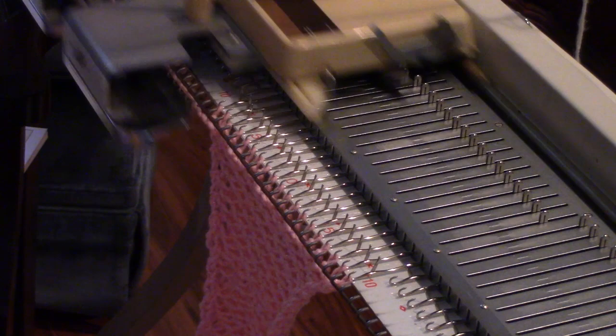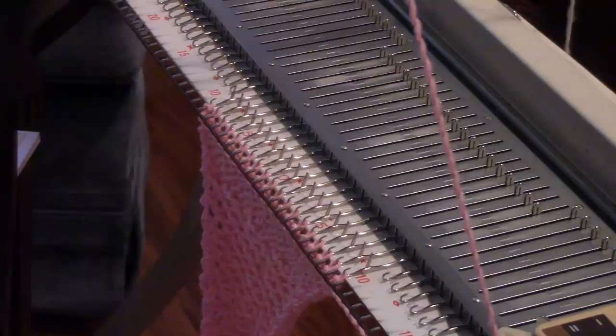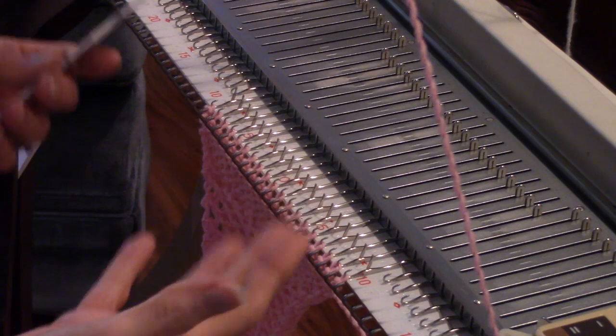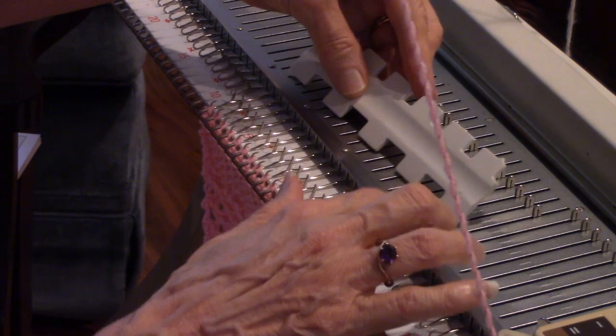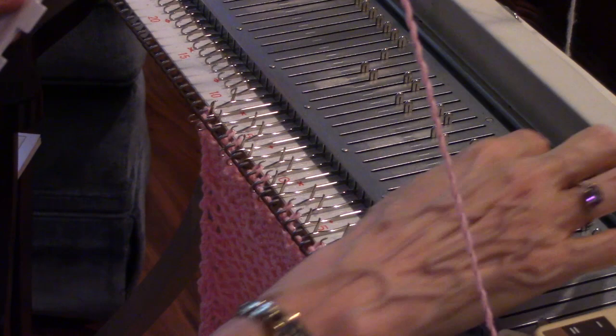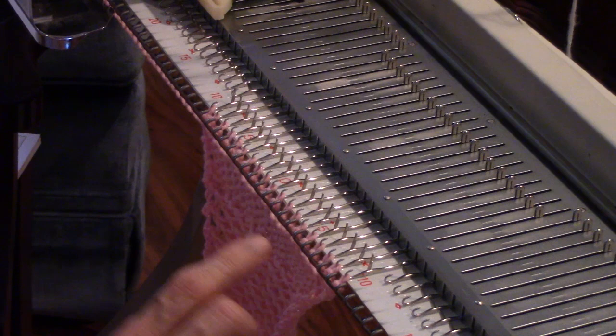Now I'm threaded up with some pink yarn because I'm going to demonstrate slip stitch — it'll show up better in a solid color. In slip stitch, we set the carriage a little differently. We bring both of the Russell levers forward and slide this over to the S. Now I'm going to create a pattern by picking out needles. I have this two-stitch pusher tool — it pushes out two and then leaves two back, so two forward and two back.